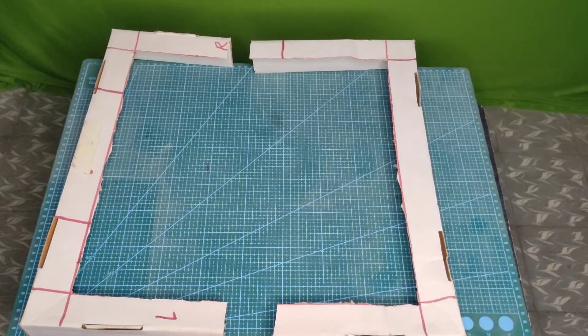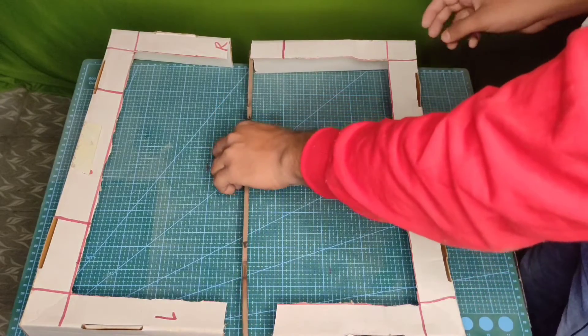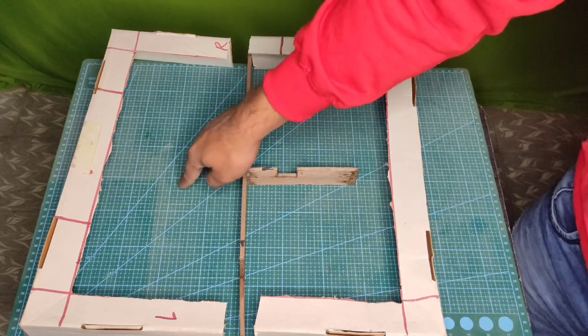One more thing we have to add — this component — where we are going to place the first servo motor, the second one, and the third one. We are also going to place our Arduino here.